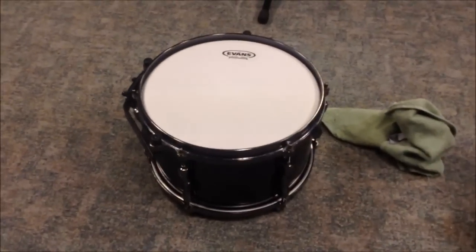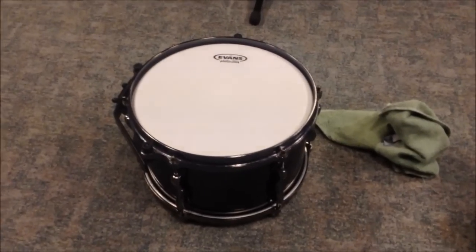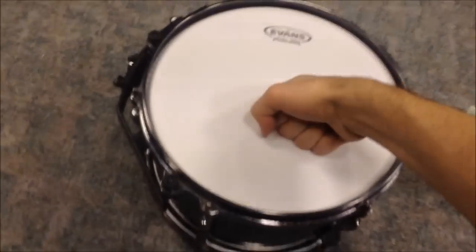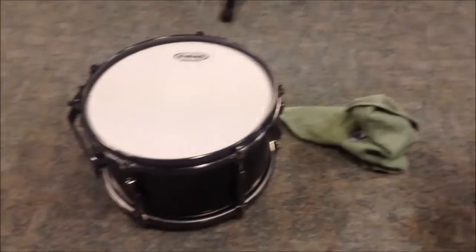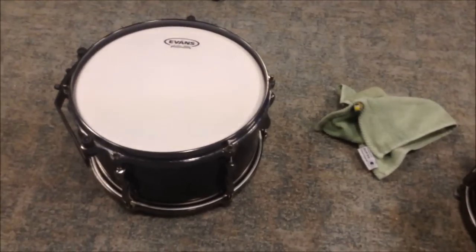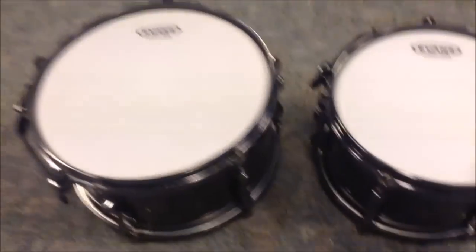Starting with the 12-inch rack tom, I tuned the resonant side to a pitch I liked, then a little more, and let it sit. Then on the batter side I did the same and cranked it up even more, pushing down really hard with both hands to make sure the head is seated — so it doesn't detune after one day of playing. Now moving on to the 10-inch tom. While you're changing heads, I always use an old towel to clean the rims and bearing edges because dust and debris can really mess with your tuning if it builds up. Both toms are now tuned, but tuned higher than I want them — I'm letting the heads set a little bit.